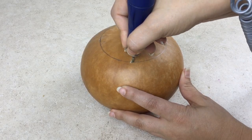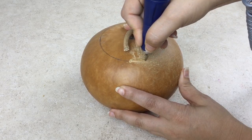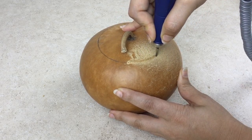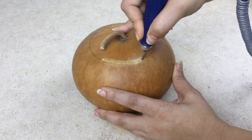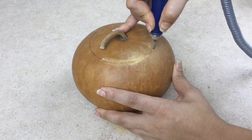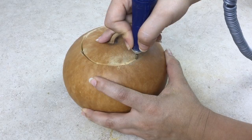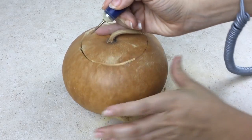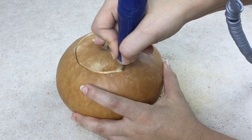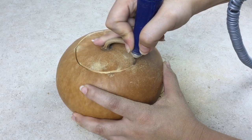Wellburn canteen gourds are known for their extremely thick shell. When cutting canteen gourds, make sure to cut slowly. The Fillapoint Burr is long enough to go through thick-shelled canteen gourds, but if you want a cleaner cut, it is best to do your cut with two passes. For the first pass, insert the burr halfway into the shell and follow the cut line. Remember to drag the burr with slow, even pressure and let the tool do the work for you.